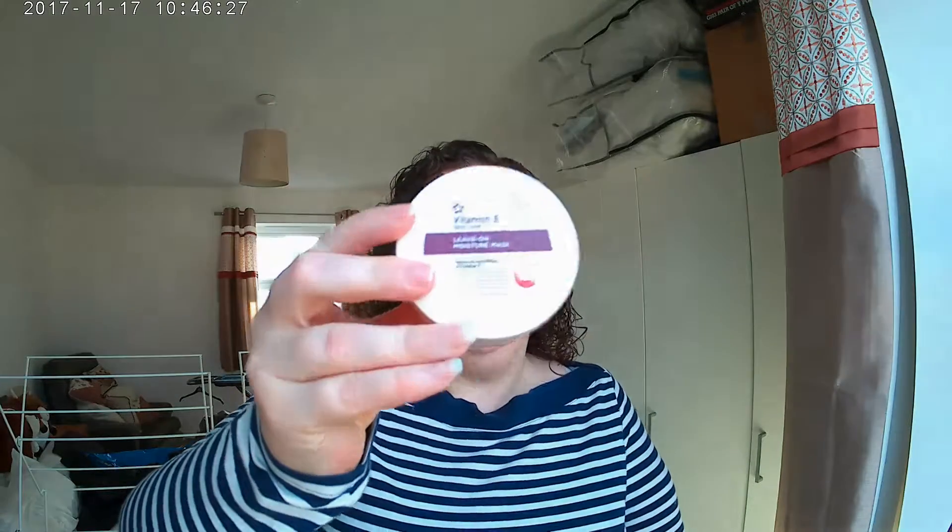Hi everyone, Hayley here trying a different spot to record today. Today I'm doing a first impression. I've just got up, I've washed, I've showered — all the things you do on a morning. I'm not going out anywhere today so I thought I'd try this. I've had this for a while.